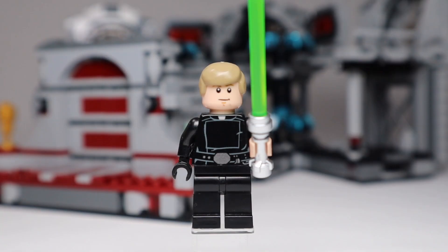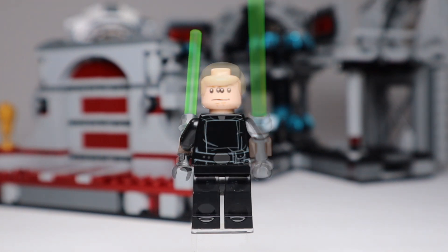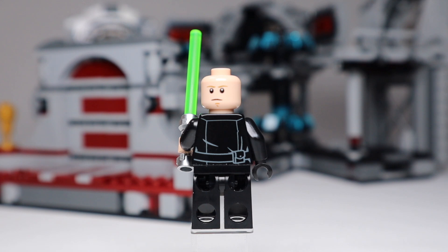Let's get into the minifigs, starting with Luke Skywalker. He is exactly the same as the one from the last Final Duel set — same face, same hair, same torso, same legs. It's a nice-looking minifig but probably a bit simple by today's standards; it would have been nice to see more printing or an updated hair piece. On the back of the head, mine is noticeably off-center — another reason for disappointment with this Luke.